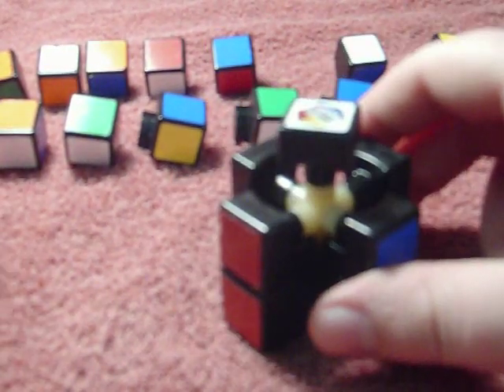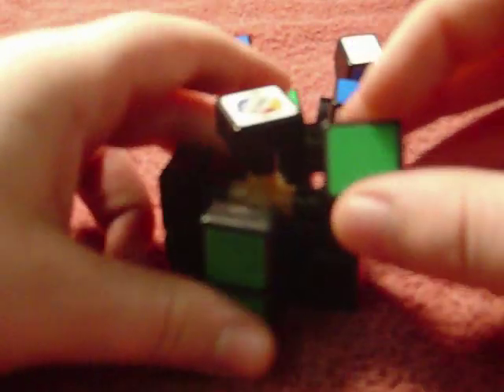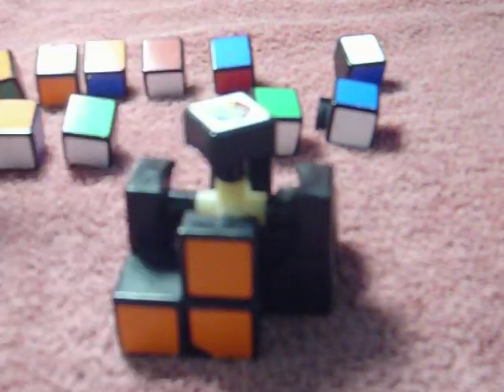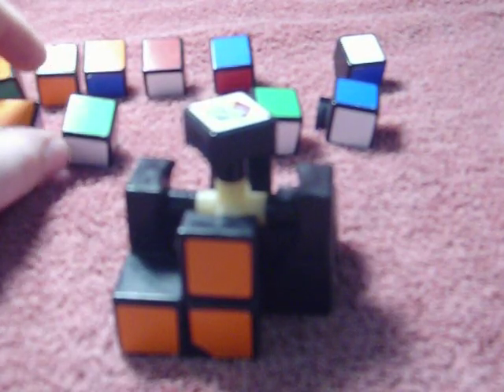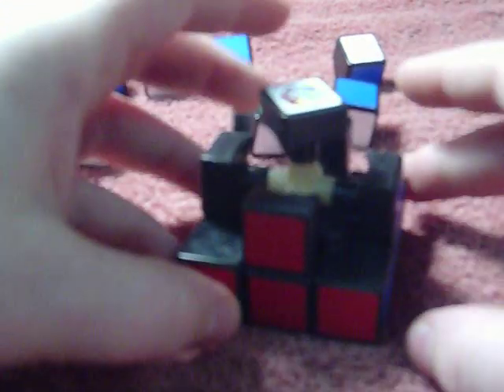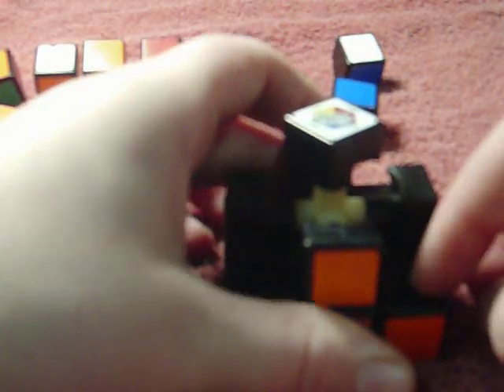Find the corner piece with yellow on it and put it in — it just slides right in like this. Yellow and red and green: yellow goes on the bottom. Then yellow, green, and blue — that comes over here, just put the yellow on the bottom and it will go right in. Find the last yellow piece: yellow and orange and green.